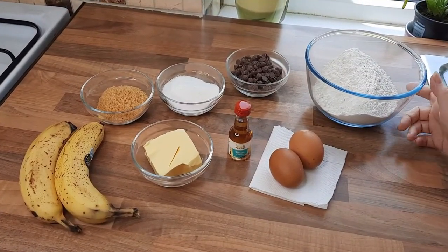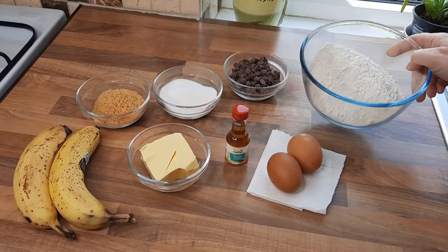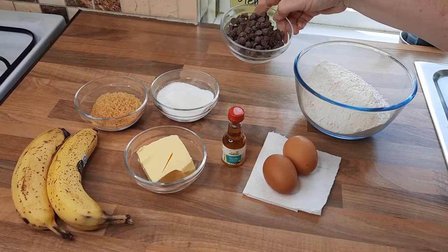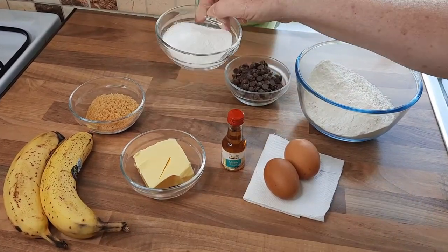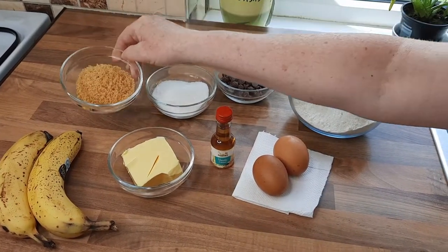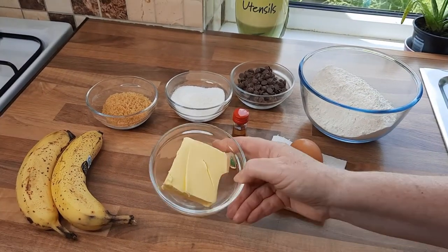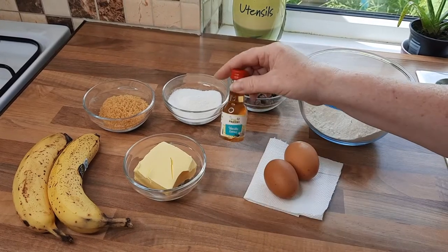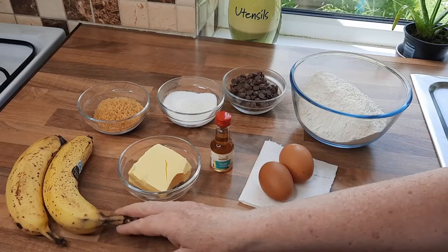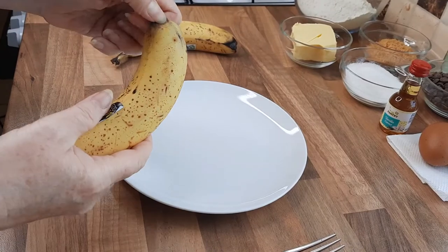These are the ingredients for the banana bread. It's so simple to make. We have self-raising flour, 650 grams; 100 grams of chocolate chips; 65 grams of white sugar; 50 grams of soft brown sugar — if you don't have that, you can just use all caster sugar. We have 85 grams of butter, vanilla extract or vanilla essence, two eggs, and of course our bananas — two bananas. You want your bananas nice and ripe.